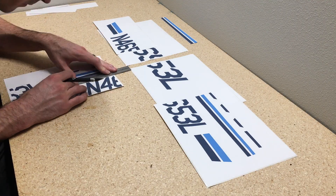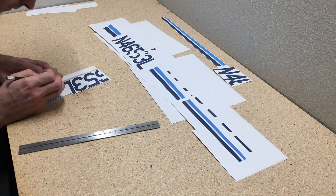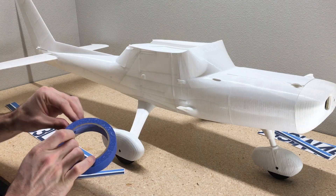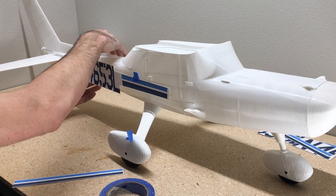Now it's just time to cut them all out — just use the hobby knife. So now that you have all the decals printed and cut, it's time to start adding them to the fuselage.